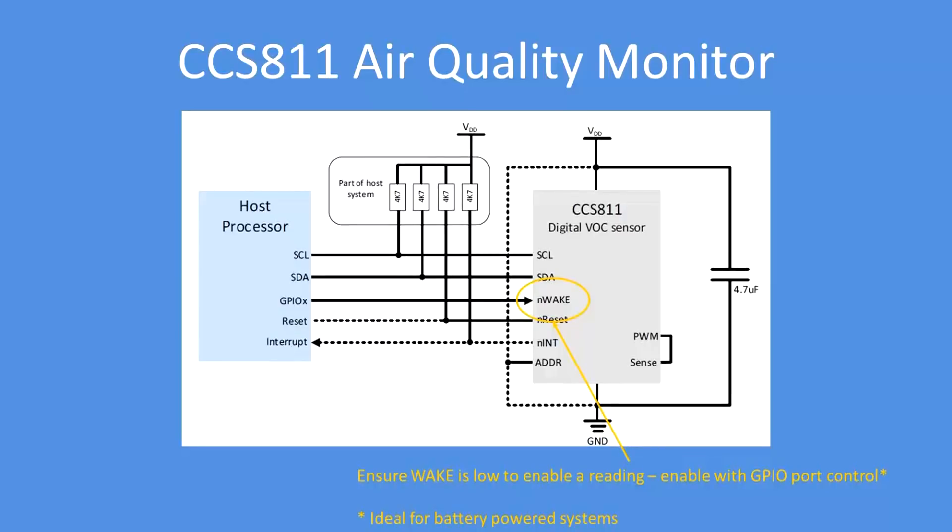This is the generic wiring diagram — host processor with I2C connections. The important point is that nWAKE must be low, either controlled through a GPIO port or permanently wired low. Using a GPIO port enables minimum power consumption — you just turn the device on when needed. Here I'm depicting nWAKE pulled low to ground, so the device is permanently enabled.